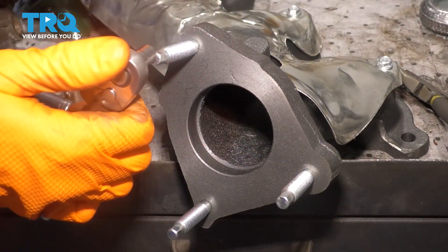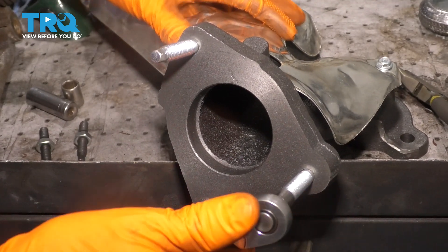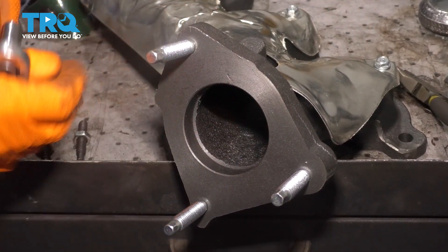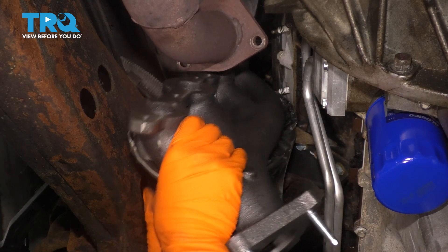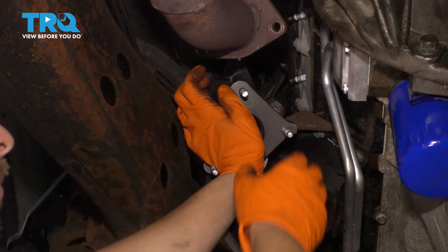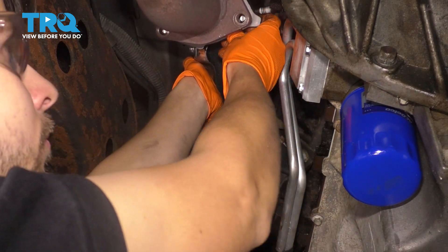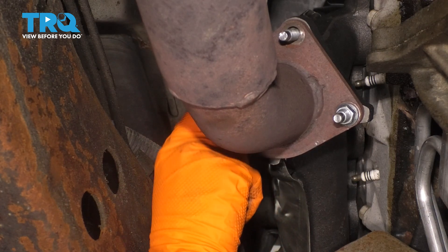Bottom out the studs by hand first, then use a 7-millimeter socket to make sure they're snug. You don't have to go crazy tight because as you bolt this up to the pipe, the nuts will pull the studs that way and lock in both sides of the threads. As long as these are snug — which they are — the surface is clean and ready for installation. Now let's install the manifold. The same way we took it out, let's sneak this new one back in. Make sure any wires in your way don't get pinched or damaged. I'm going to try to position it into the pipe from down here — and it looks like it did work. It came with three brand new mounting nuts — I'm going to bottom them out and then tighten them up.